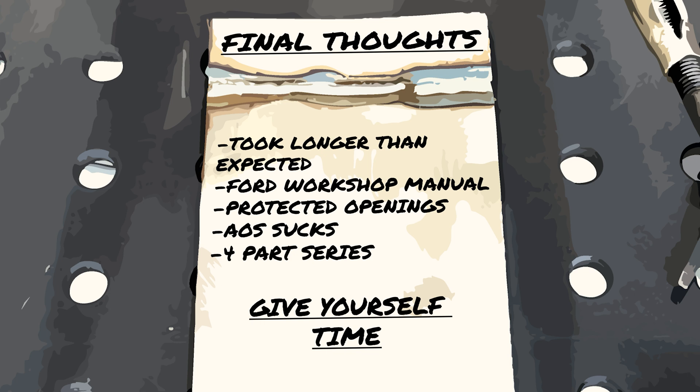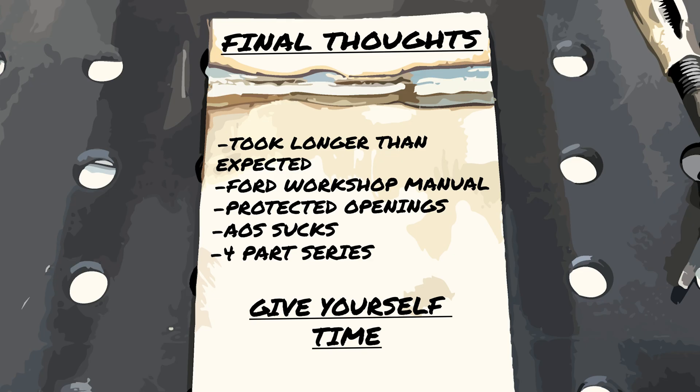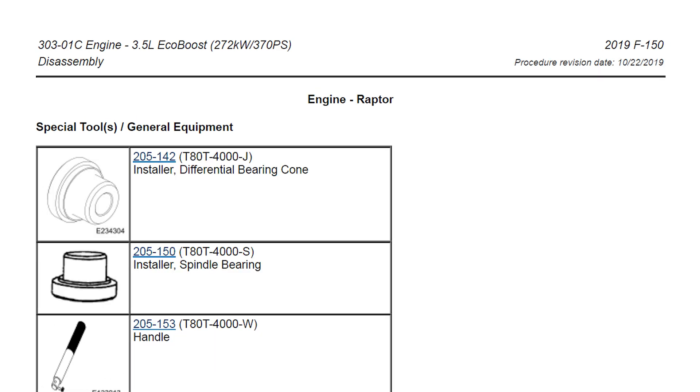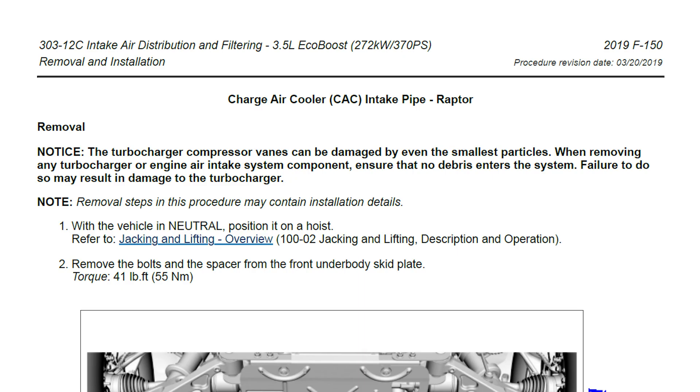Final thoughts: this took much longer than expected. The end of this video is about six hours into my first day — I ate lunch, set up the camera, did recordings, did research, and took my time. I did buy a 72-hour pass to the Ford workshop manual and I'll add the link in the description. It was helpful, but not as helpful as I thought. There are no complete cam phaser instructions — you have to pull all the various instructions and use what you need from each of them. I relied heavily on the engine removal and installation with body on, as well as the engine disassembly and assembly instructions. Then you need to go into each part individually to get all of the information, including updated information that only changed in that individual instructional part.